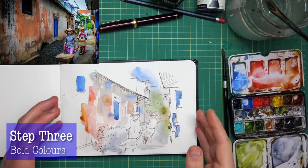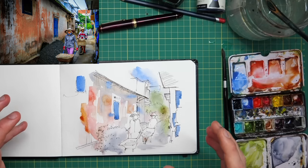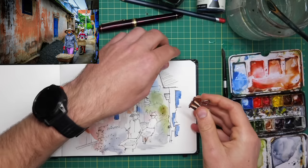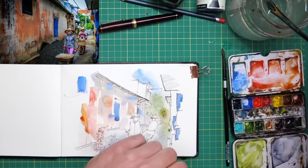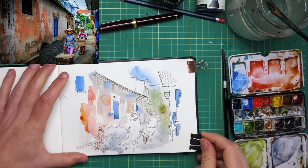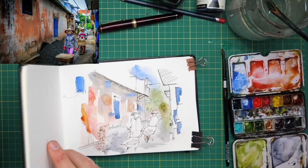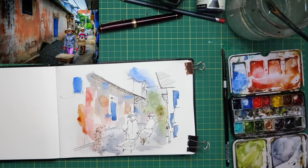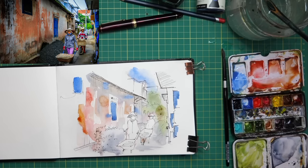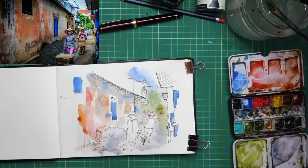Now we can just let that dry — it looks a bit wild at the moment, but when it's dried it will look softer, and we'll be able to come in with some more specific colours. Do you see how much less scary this looks now that it's dried? Instead of being punchy and weird and too over the top, it's really softened down. Something I forgot to do is pop a little clip on. On a sketchbook, having a little clip or even two clips to keep that paper tight really helps control the bending and the warping. Sketchbook paper tends not to be quite as heavy and high quality as non-sketchbook paper, but with a couple of clips it tends to work pretty much just as well.